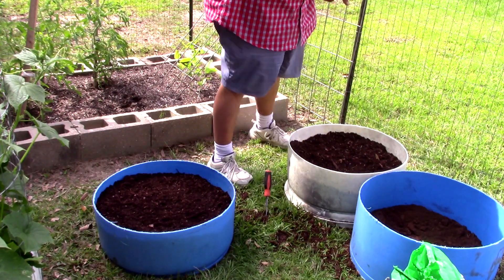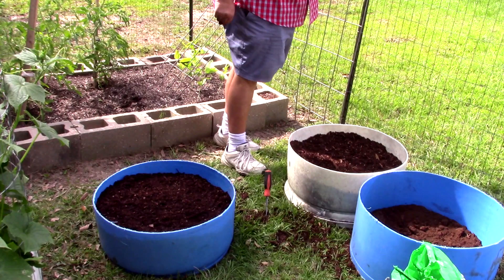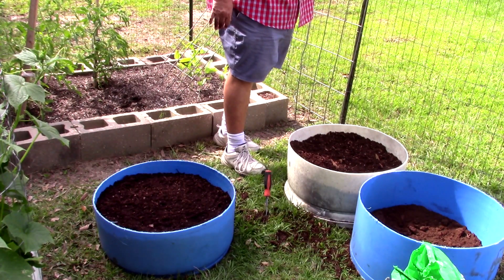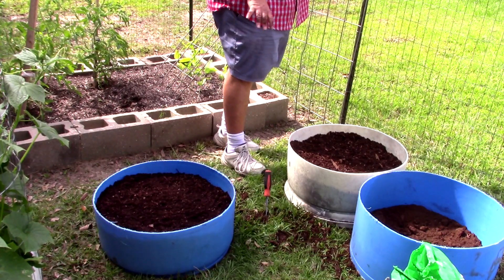Now we're going to put our garden beans down in the third raised bed — the round raised bed — and then we're going to go ahead and water. I'm not going to bore you with that process, but you got the idea with these two.